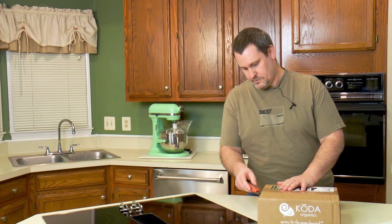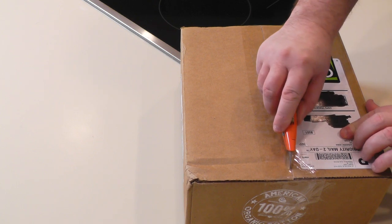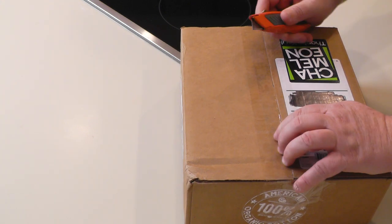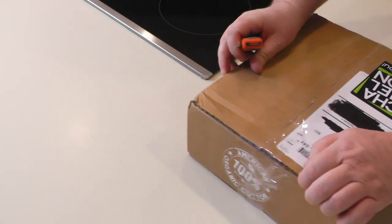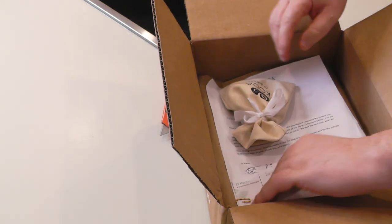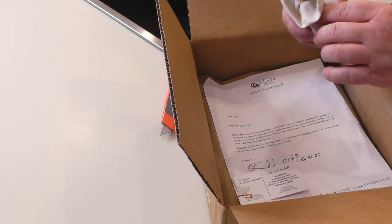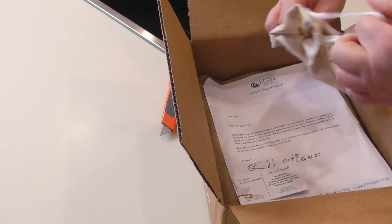Now let's open the box — the fun part. We get to open this bad boy. I just want to be careful not to cut anything in here. So first of all they've got this nice little sack here — let's see what's in there. Let me rip this thing open.